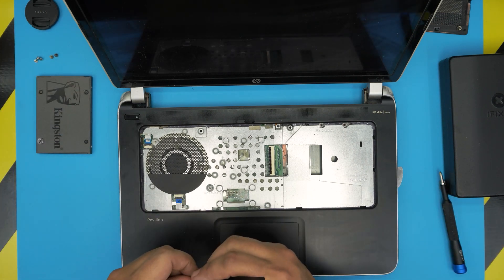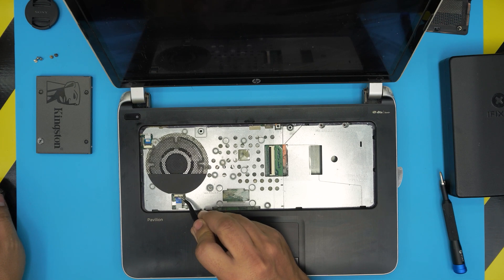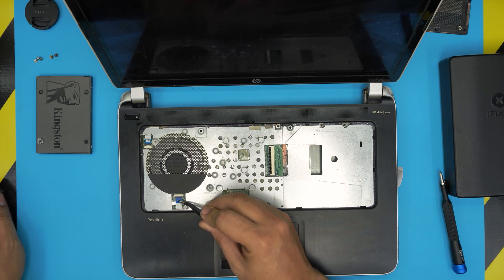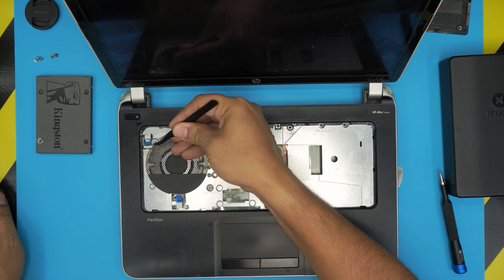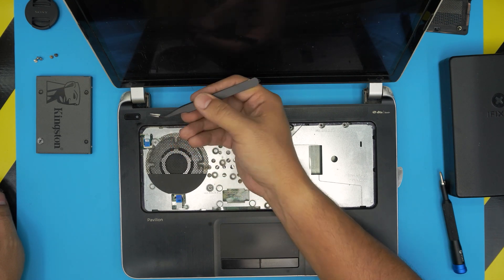Now grab a tweezer and open up the lock for the trackpad 90 degrees up and slide the flex cable out. For the power switch, same thing — lift up the lock and slide out the flex cable.